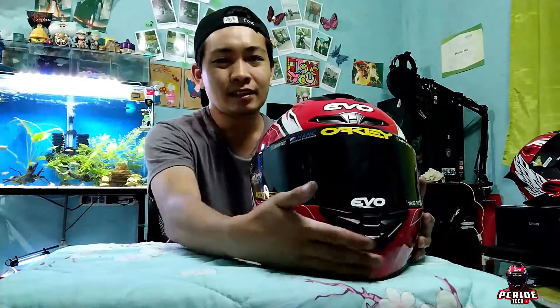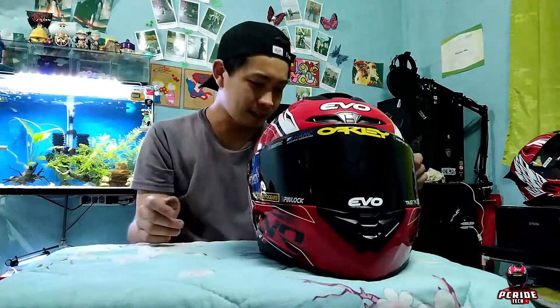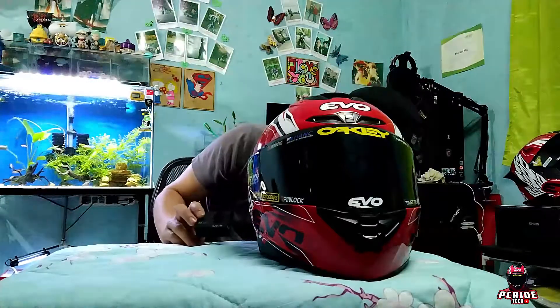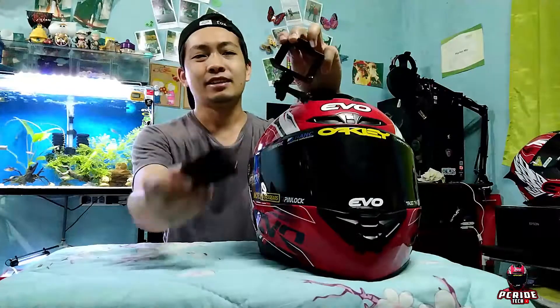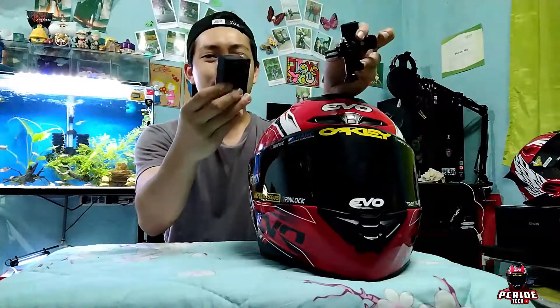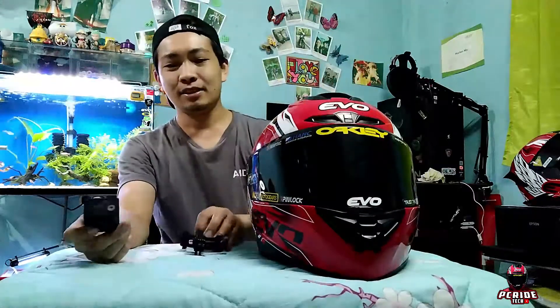Lalagyan ko siya ng helmet chin mount para sa ating SJ4000 action camera. Ito yung ginagamit ko pag may rides, kaya pangpasok din ng work — para recorded everyday.